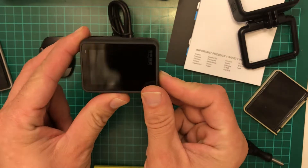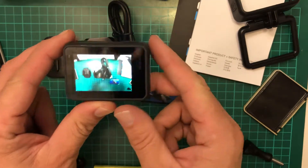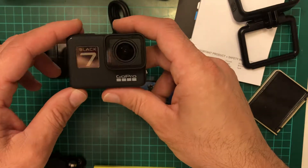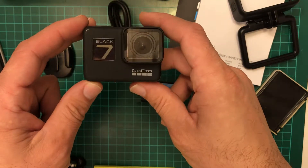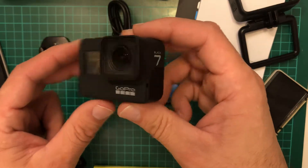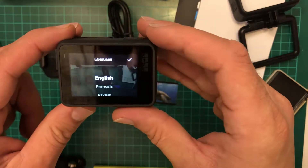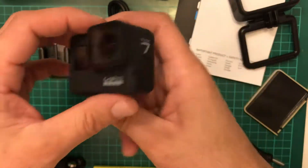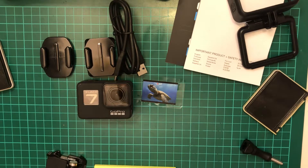Perfect, beautiful! And this, folks, is the GoPro 7 Black — GoPro Hero 7 Black edition. From here you have the settings. I'm not going to bore you with the rest of the settings. So this is everything that is in a GoPro Hero 7 package.